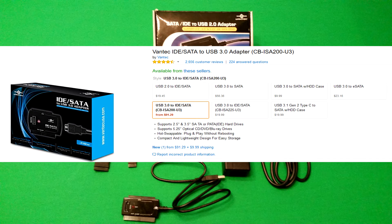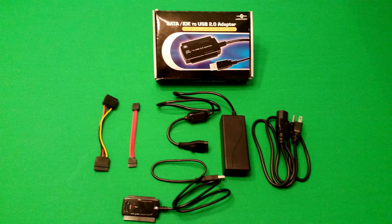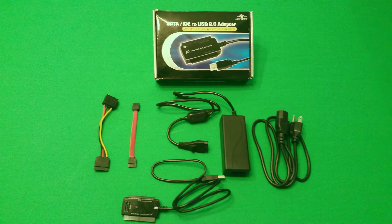The company does offer a USB 3.0 adapter that does the same thing and has the same options, but it is far more expensive. In the video description I'm going to put a link to both products on Amazon. The USB 2.0 adapter is the one I'm using and showing in the video, and it is not that expensive — I highly recommend this one.